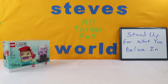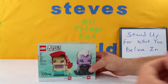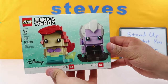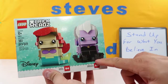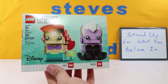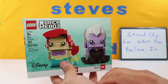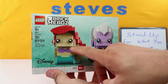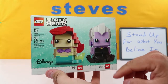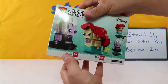Hey guys, what's up? I'm Steve and welcome to my world. Today we are going to be putting together another Lego Brickheads from Disney. These are two of the more detailed Brickheads that I've put together. There's a lot of detail in the hair of Ariel and her tail. Ursula's tentacles and her hair have some really good detail. One of the highest piece counts I've ever had on Brickheads is 361 pieces. Today we are going to be putting together the first one in order — we're going to be putting together Ariel. We'll be putting together Ursula in another video.